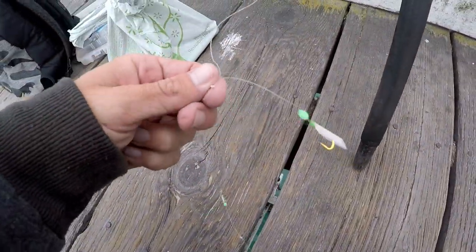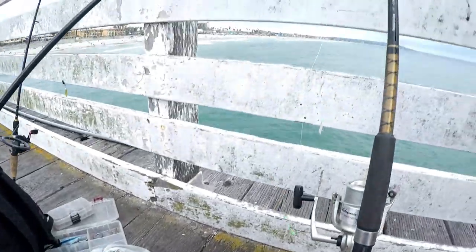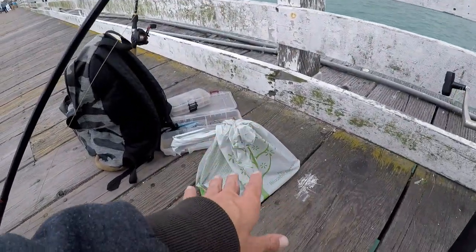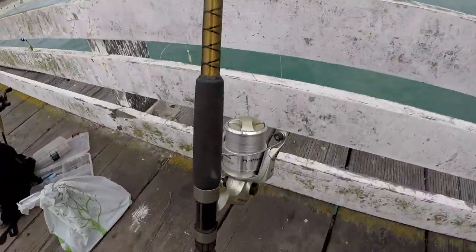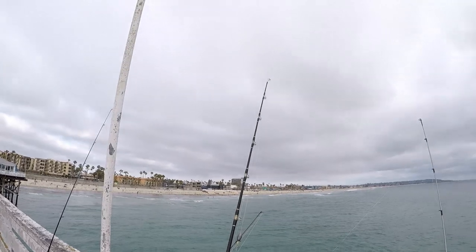We have some sabiki rigs and we were trying to get on some mackerel here. The sabiki rig has five hooks on it and we're using squid to try to get these mackerel. I have a two-ounce weight on the sabiki rig and on my big pole I'm running a Carolina rig in case I catch some mackerel and want to throw it out for some big halibut.